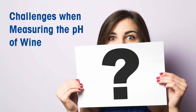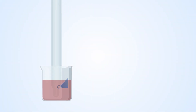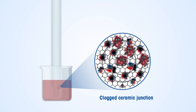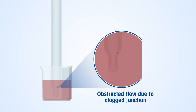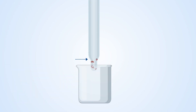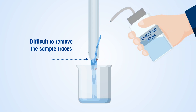Challenges when measuring the pH of wine: the particulate nature of the sample can lead to clogging of the ceramic junction of the pH sensor. Clogging obstructs the electrolyte outflow and interferes with the interaction of the sample with the reference electrolyte. Accumulation of various contaminants makes cleaning of the sensor difficult, especially after repetitive pH measurements.